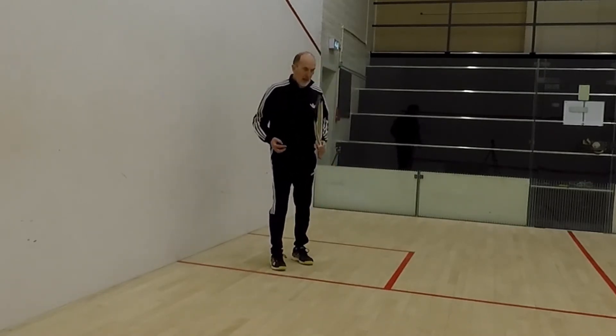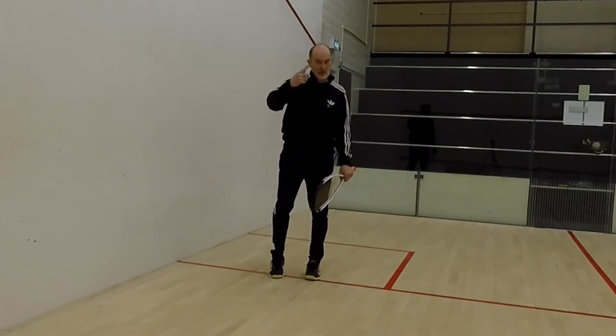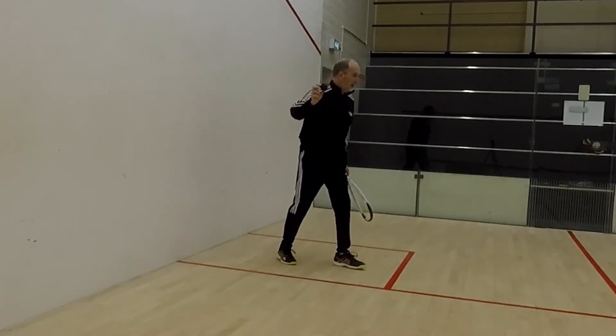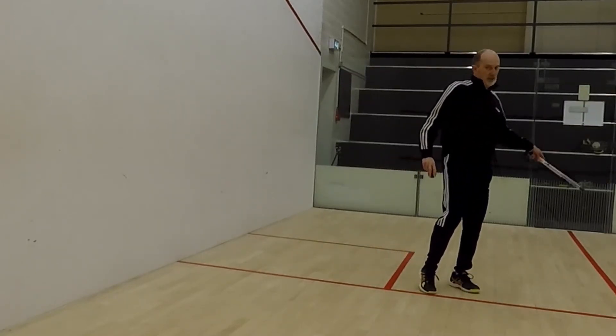But I might use that as a guide for myself as a beginner, to try and make sure I'm hitting the ball around about that sort of height, because if I hit it around that sort of height, the ball is then going to bounce into the area where I need to serve it to.